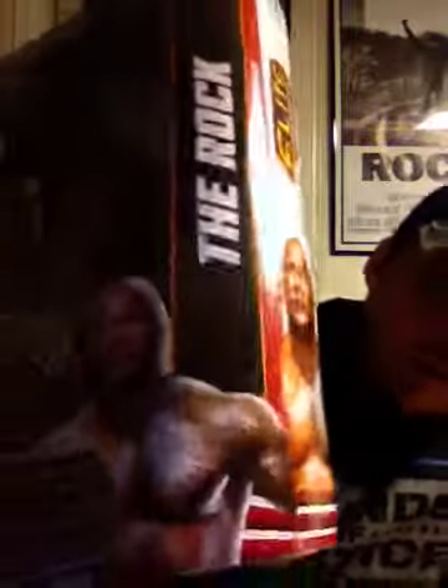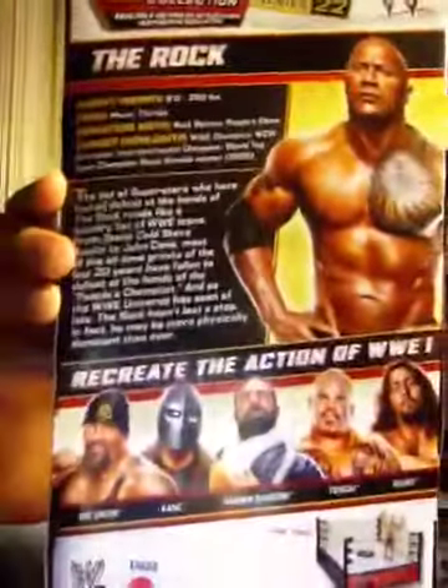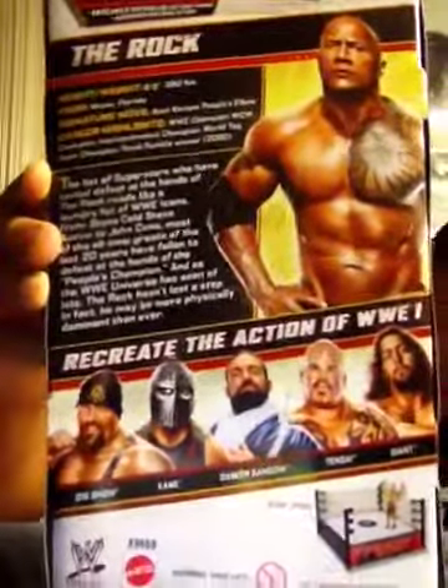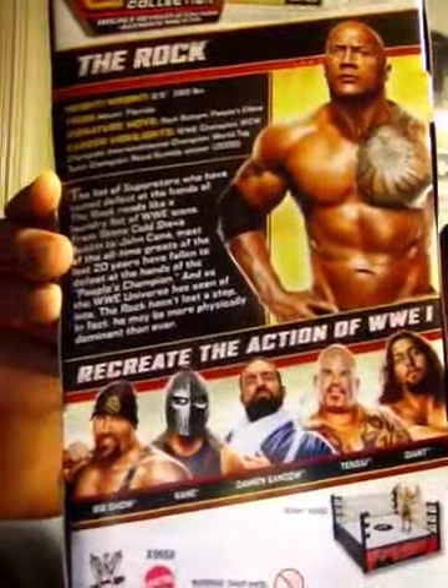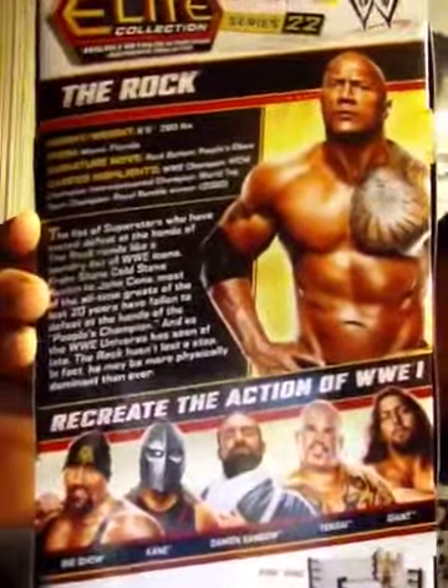There you can see the side view of the box. If you want to read The Rock's bio, you can pause it right there. Other guys in the set: The Giant, Tensai, Damien Sandow, Kane, and The Big Show. The only ones in this set I will probably pick up, and only if I see them in the store, are The Big Show and maybe The Giant. But the other three guys — no. All right, so let's get this guy opened up and check him out.